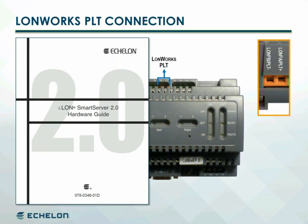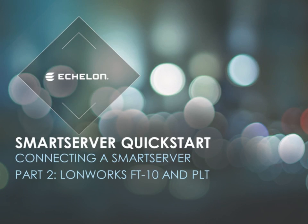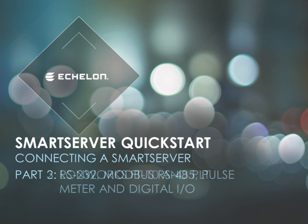Refer to the smart server's hardware guide for details. This completes part two of the connecting a smart server quick start modules. The next module covers RS-232, Modbus RS-485, pulse meter, and digital I/O connections.